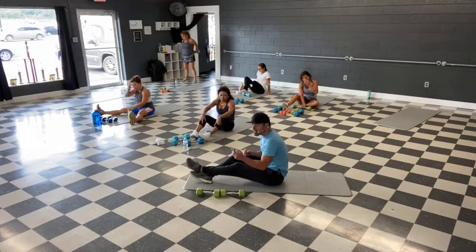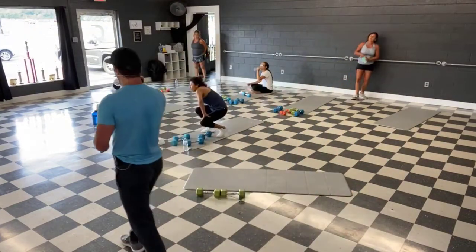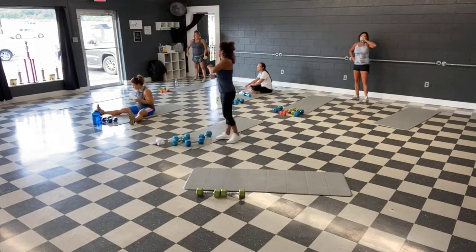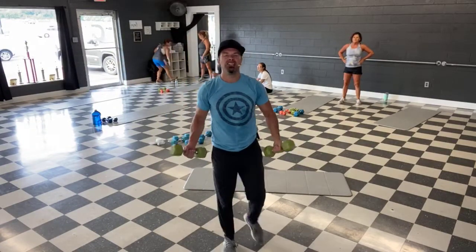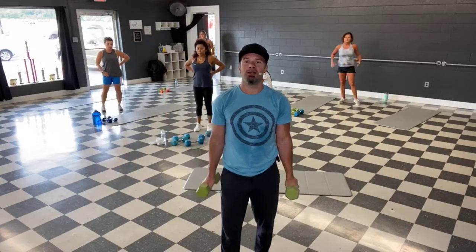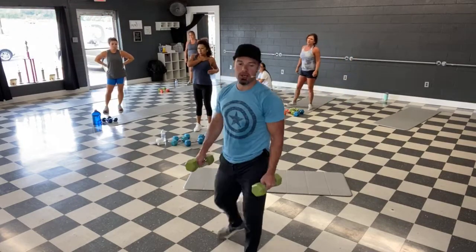All right, 30 second break — get some water. Last round of moves, here we go, one more round. Here's our first move — curl, palms up, nice and quick, rotate to a hammer curl, down nice and slow. So curl up quick, hammer down slow — fight it on the way down. Curl up quick, hammer slow. Let's grab those weights guys.